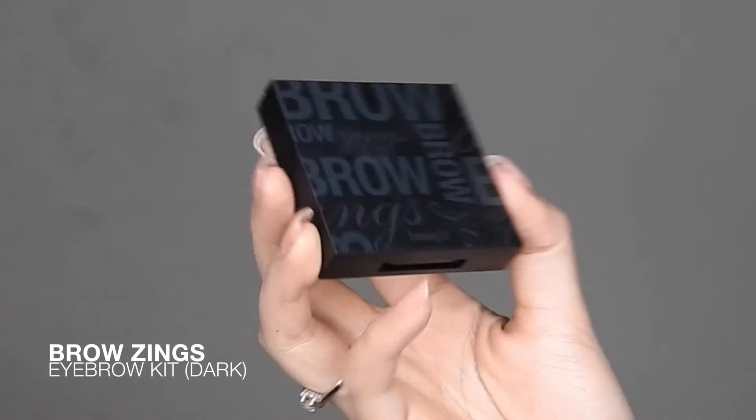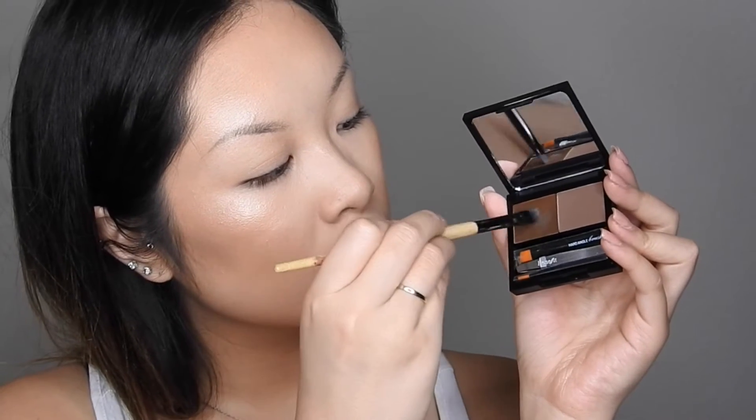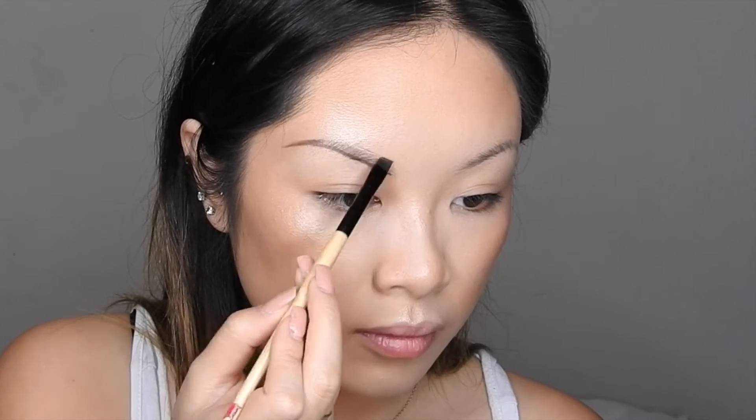Now that the complexion is done, I'm going to move on to my brows. I'm using the Browings eyebrow kit in Dark. Taking an angled brush and using the beeswax on the left side of the kit, I'm just going to be lining out my brows.